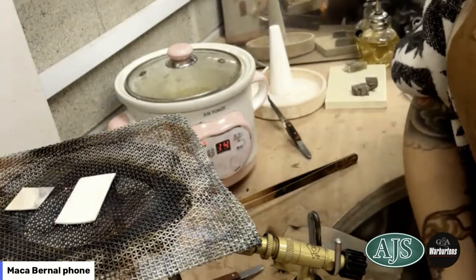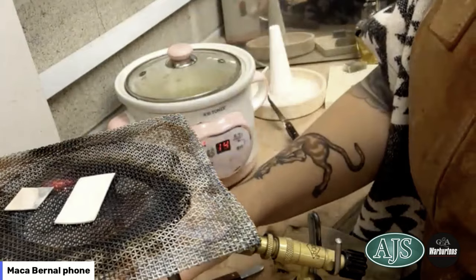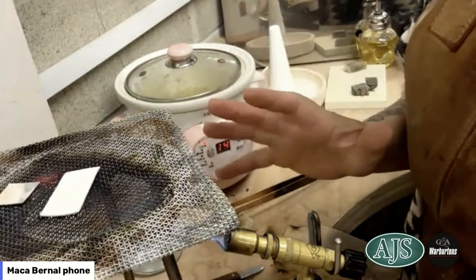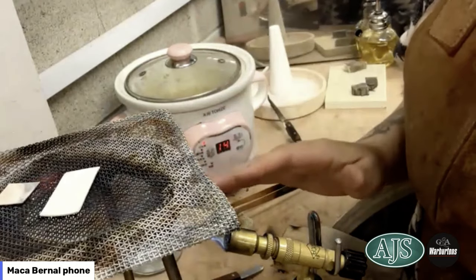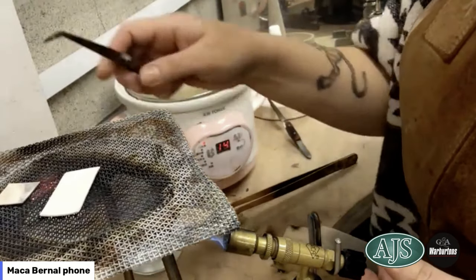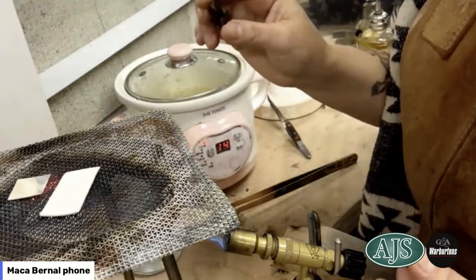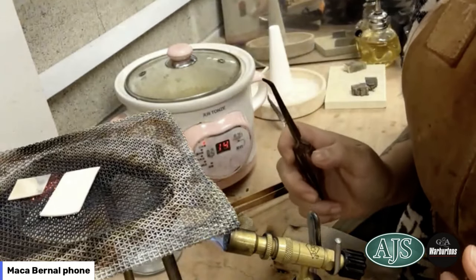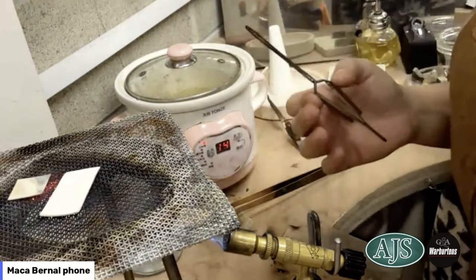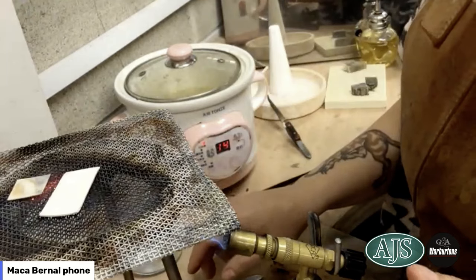The reason I use this setup and don't heat from the top holding the torch in my hand is because this technique is all about very slow, steady temperature. We're looking at achieving 650 degrees Celsius, which is basically dull red. We're not looking for a very strong temperature — we're not trying to melt it. It's annealing temperature: a dull red at 650 degrees.